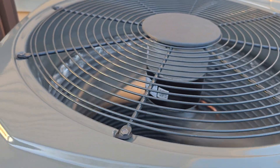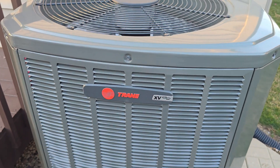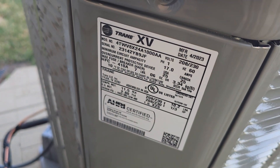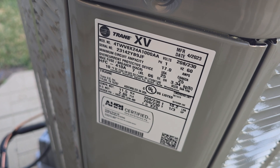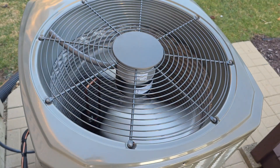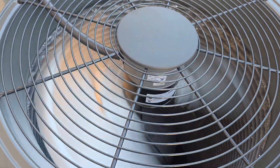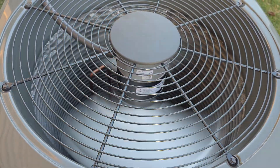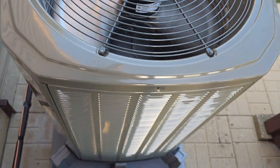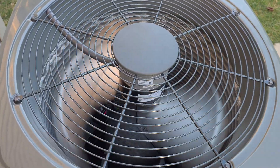I'd have to get back on the deck so you can see the tag. There's the tag. Manufactured April 2023. This is a two-ton unit. Very, very, very quiet — even when running at a higher capacity. It might be running at 75% right now. Super quiet.